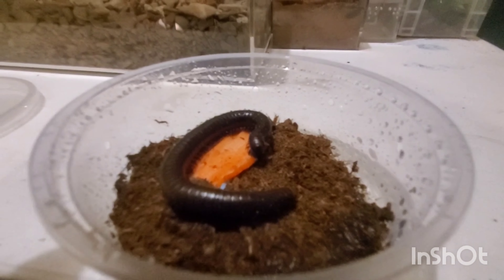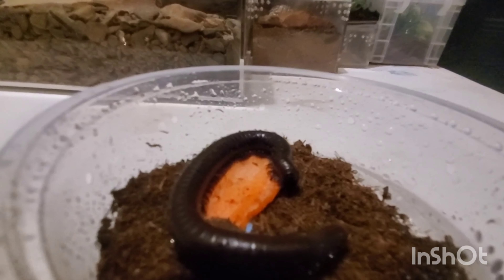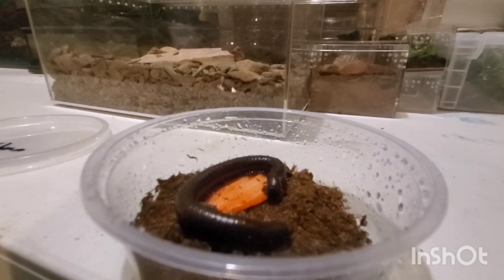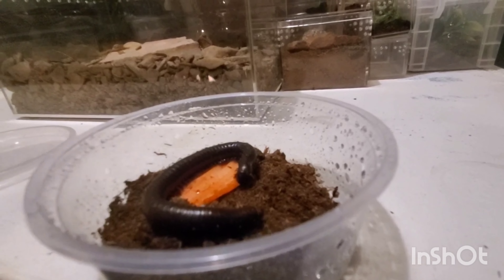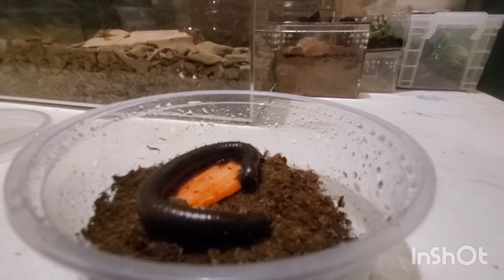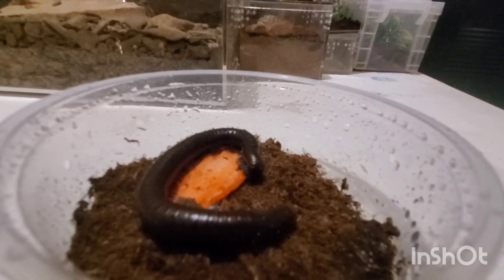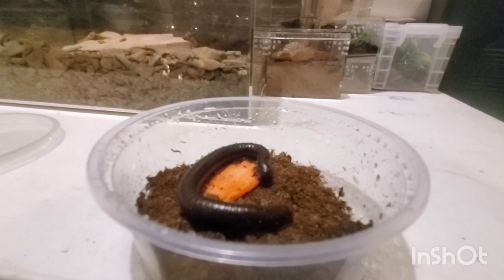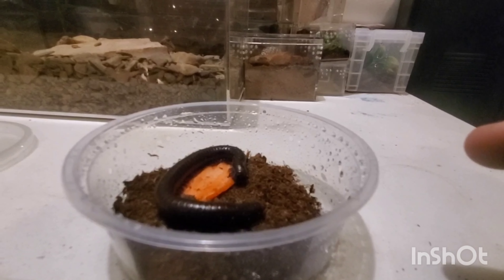One more thing we got today is this giant, beautiful chocolate millipede. I do not know much of the facts about it, I'm sorry — I should have done my research a little more. I did my research on their care, just not quite where they are from. If anybody feels free to enlighten me, please do. But he's chowing down on a carrot. I got him out when we first got here and he was chewing on my fingers, so I figured he was hungry and thirsty. I'm wetting up his substrate a little and we're going to get him moved into an enclosure soon.